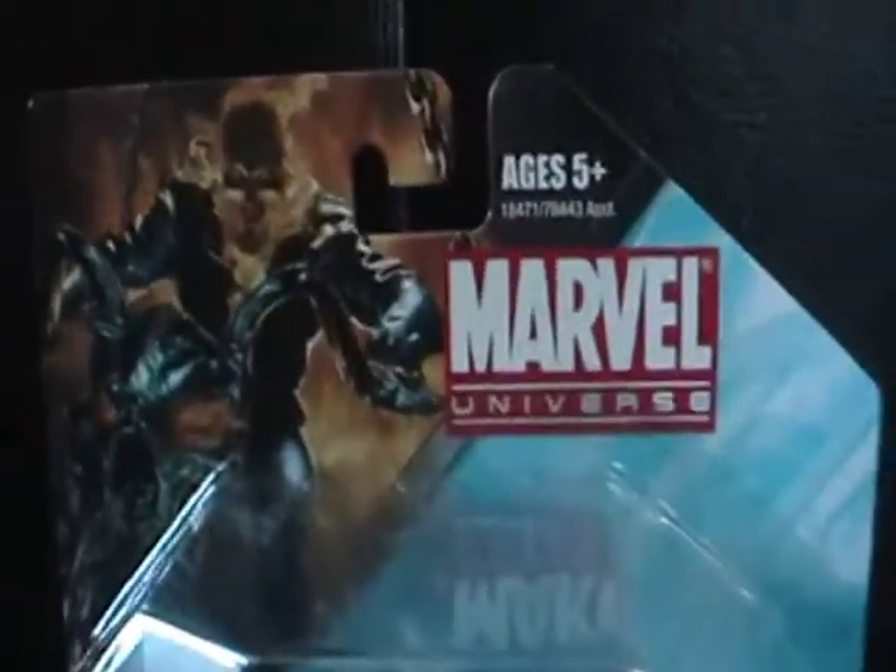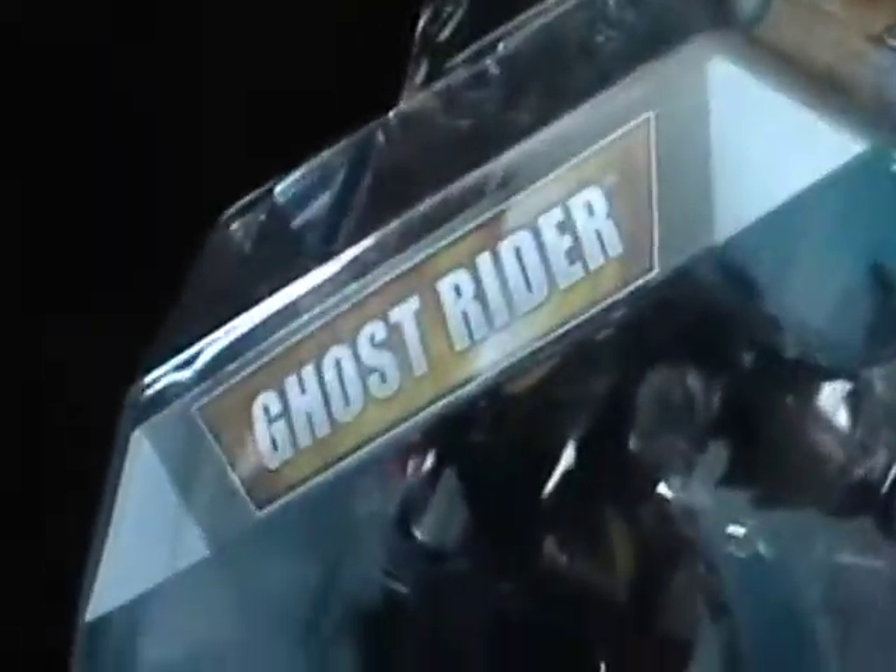What's up guys, this is XeniumReg and today I just want to do a little review on the Marvel Universe Transformers Crossovers Ghost Rider.